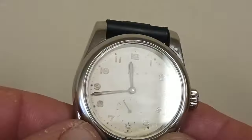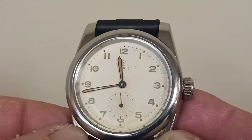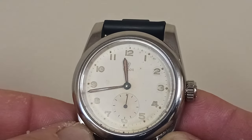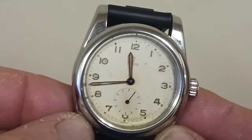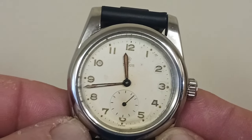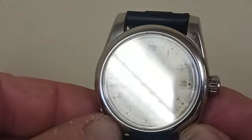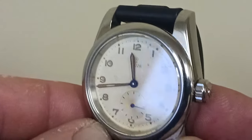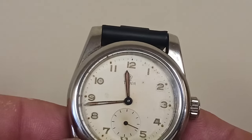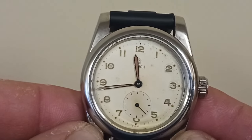Now if you remember correctly, I had another exact same kind of movement and the dial was messed up. I tried my best to restore it but it did not want to go. Trying to find hands was horrendous, so I just ended up buying a whole new movement. And luckily it was the exact same dial, exact same movement, and the hands were intact.